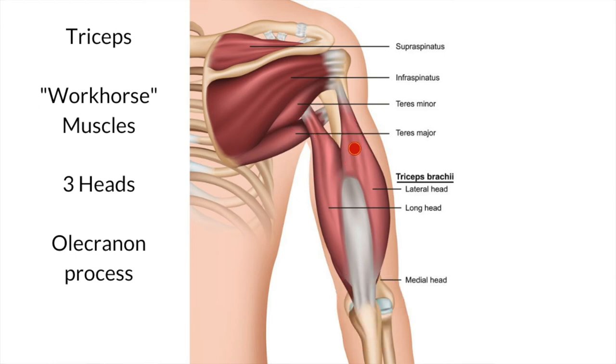The second trigger point occurs in the head attaching to the humerus. The pain from this tends to be much more local — it is over where the trigger point is. It may also occur over the back of the elbow. That's the pattern of the second set of trigger points.